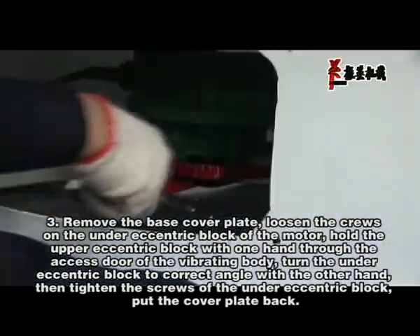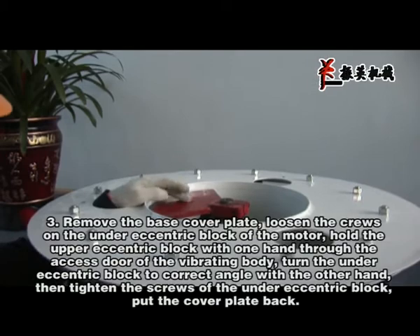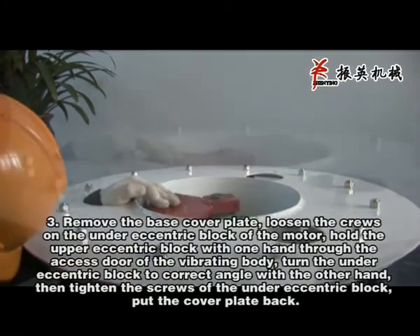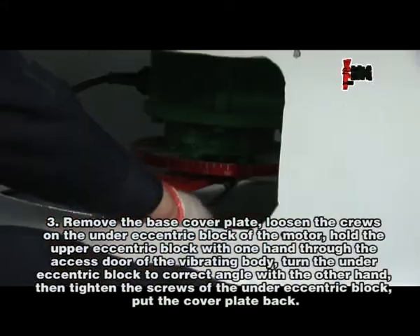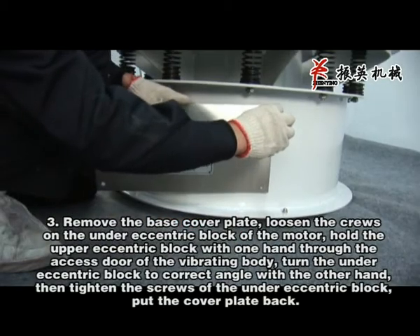Remove the base cover plate. Loosen the screw on the under eccentric block of the motor. Hold the upper eccentric block with one hand through the access door of the vibrating body. Turn the under eccentric block to the correct angle with the other hand. Then tighten the screws of the under eccentric block and put the cover plate back.